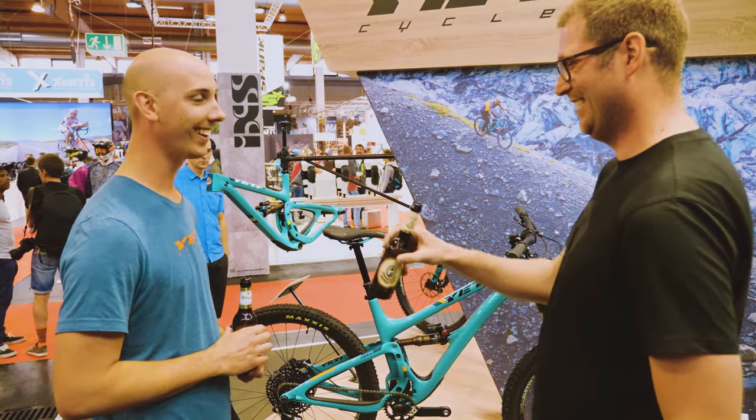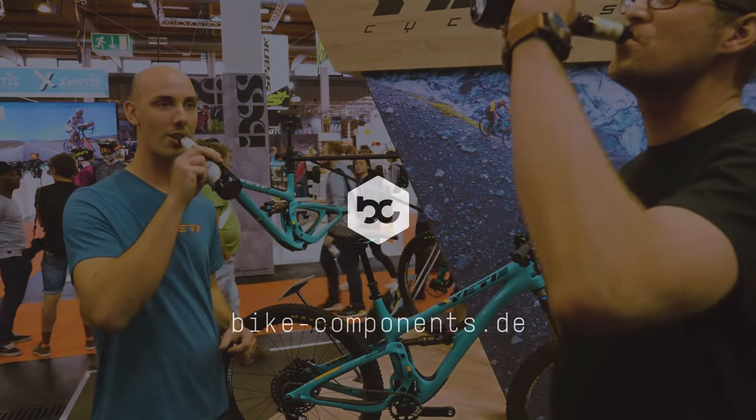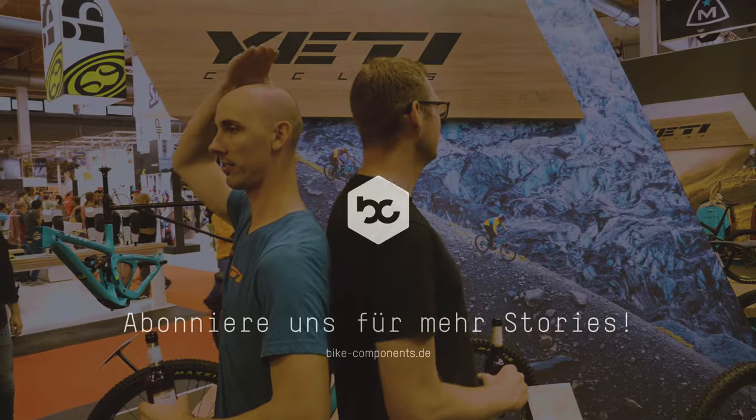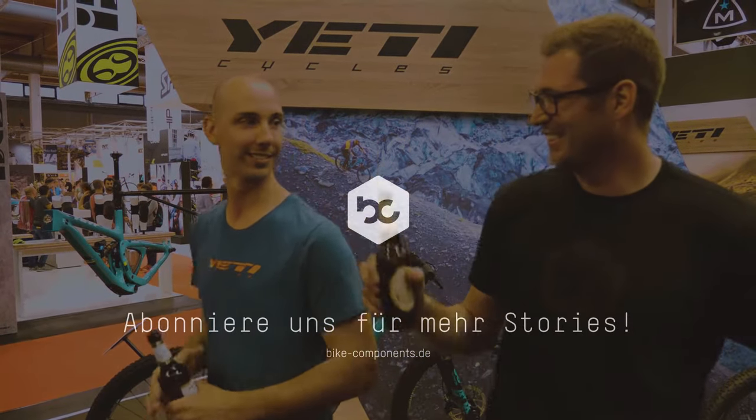Perfect. Cheers! All right, here we go. I think it's close. You got me beat by like three inches. Cheers.